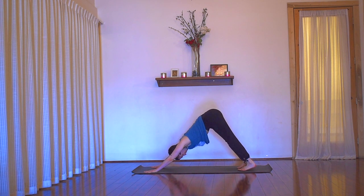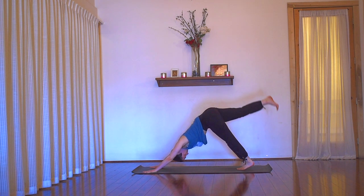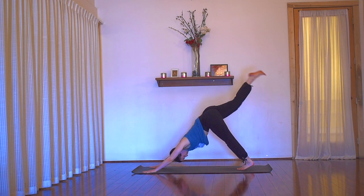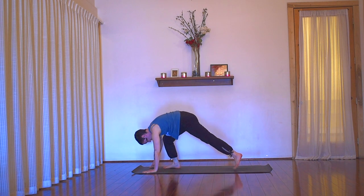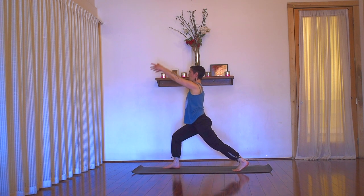Feel for just a moment — deep, full breaths. Feel free to add a sigh at any point if you'd like. And then next time you inhale, go ahead and float your right leg up and back again — inhale, three-legged dog. Exhale, step through into high lunge. Sweep both arms up — inhale, arms to the sky.